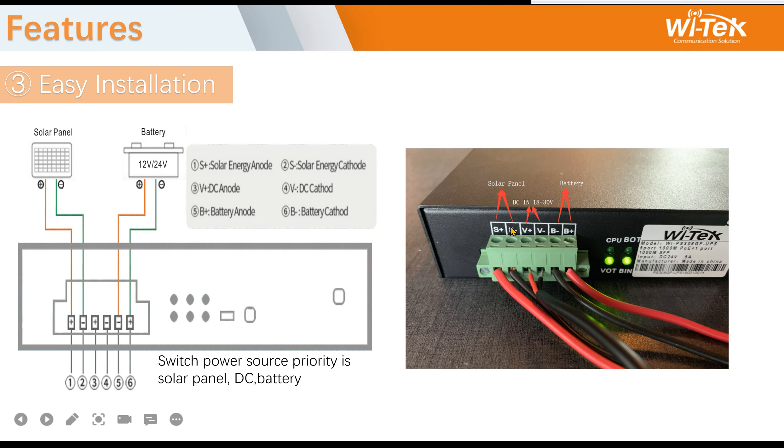The third feature is easy installation. The solar panel input uses a green connector, along with DC in and battery in. The input priority is: solar panel first, then DC in, then battery.